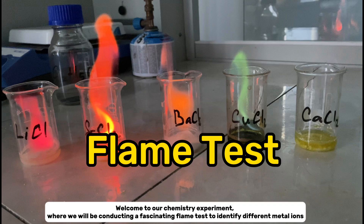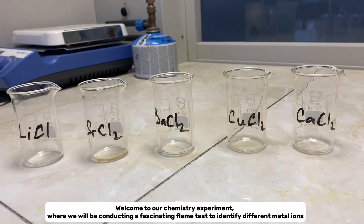Welcome to our chemistry experiment, where we will be conducting a fascinating flame test to identify different metal ions.